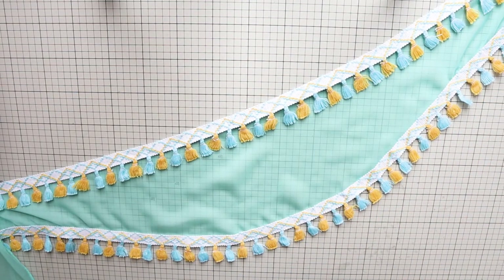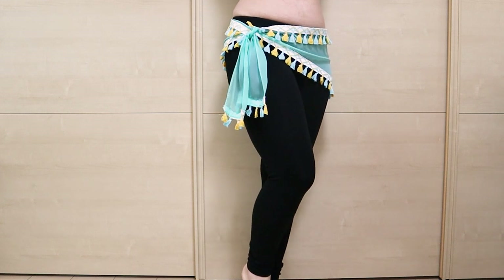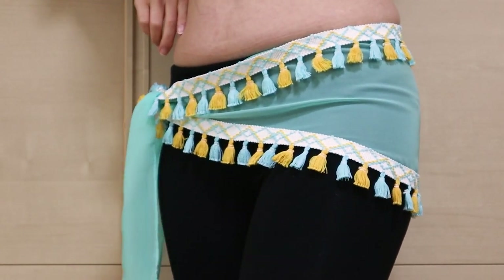And you have your very own belly dance hip scarf! It's super easy, so it's a great idea to make a whole bunch for your troop members too! You'll feel awesome showing off your handmade hip scarf at your next class!